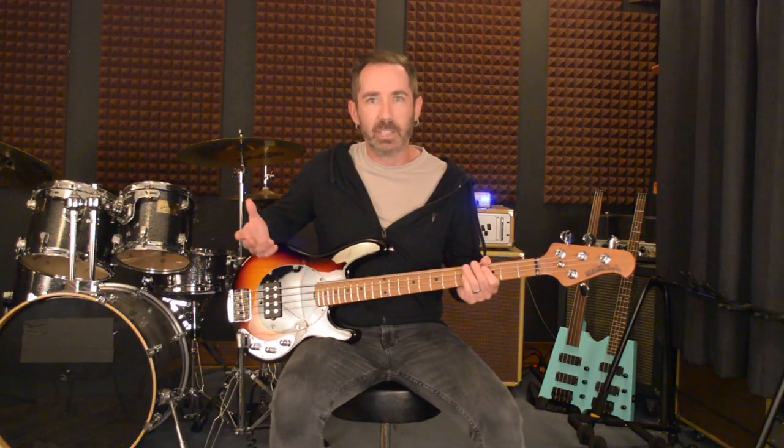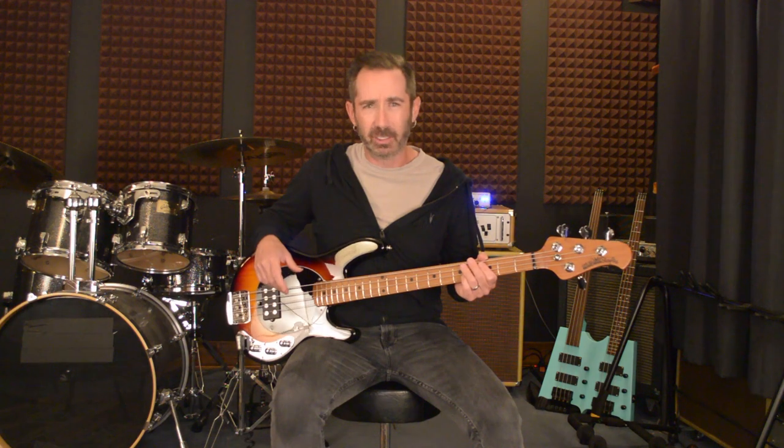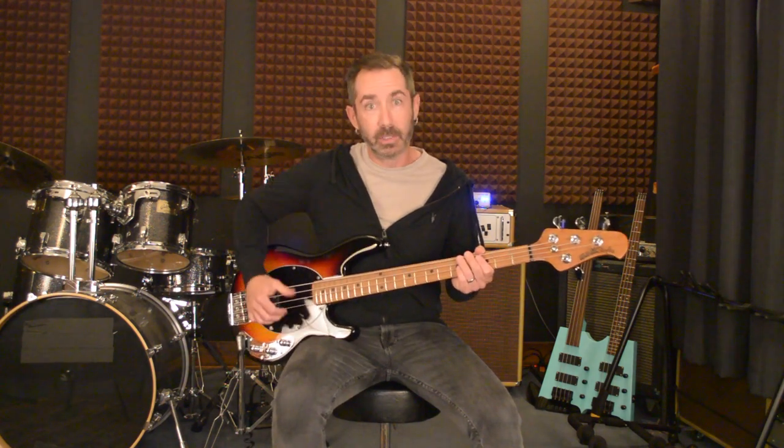I just love it. It's got that total Stingray vibe, but with a short scale neck it's just so fun to play. I'm really having a hard time putting this thing down.